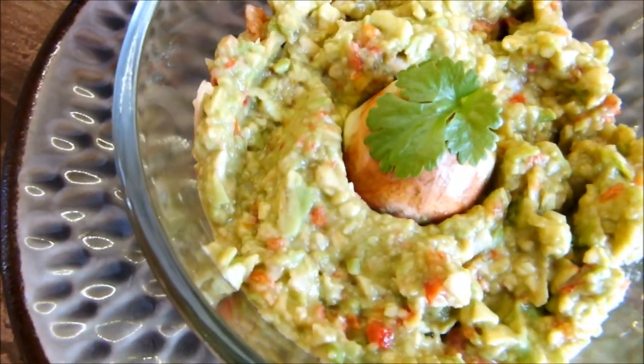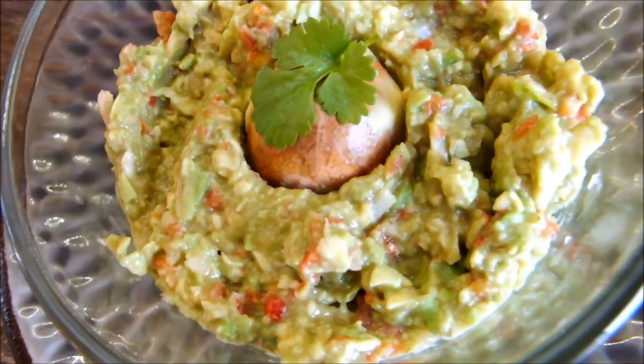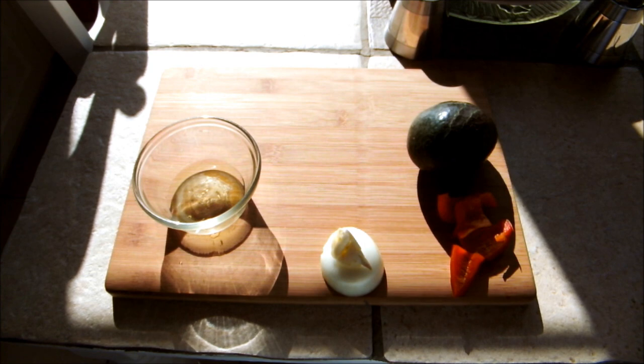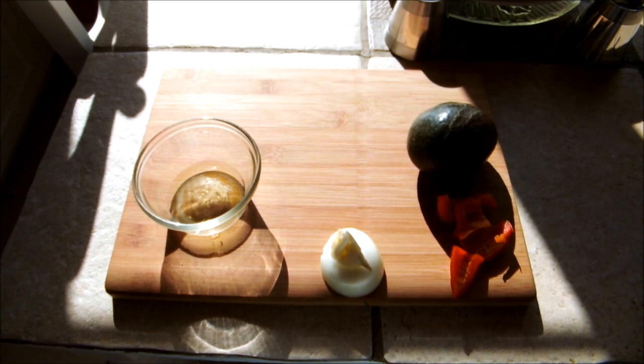Today I'm going to show you how to make this quick and easy delicious guacamole. Last week I showed you how to make a delicious fresh raw salsa, and this week I'm going to show you how to make guacamole. This is how I make mine — there are all different recipes out there.